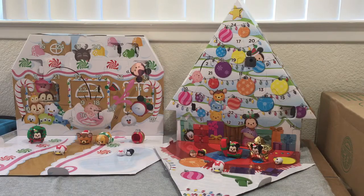Day eight from Costco is Lady from Lady and the Tramp, and she has a scarf. Day eight from Target is a golden star display piece for a character to go inside — like the Christmas star on top of the tree. We'll put Mickey inside the star. I'm going to move the camera a bit closer so you can see the characters better.